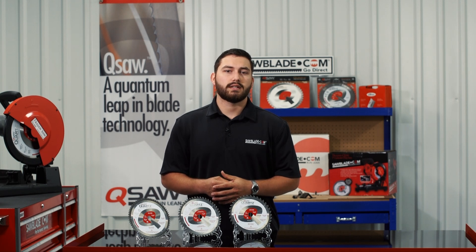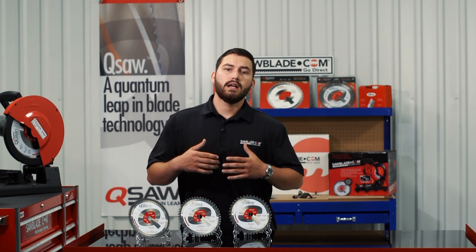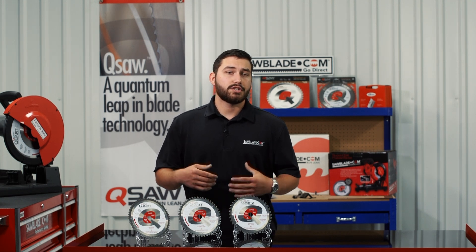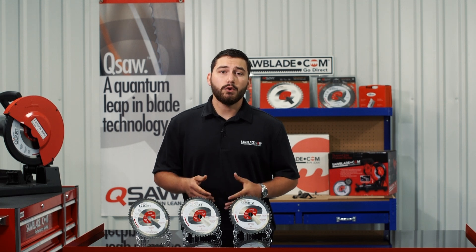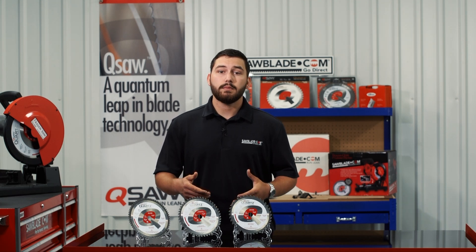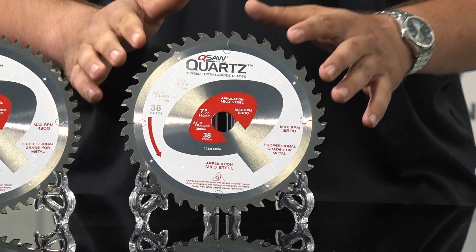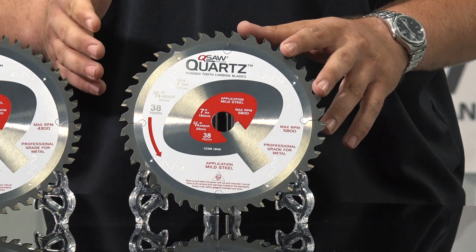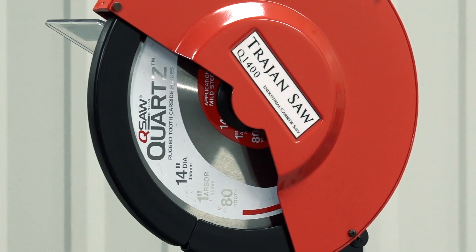One of the largest factors when selecting the proper blade is material thickness. In thicker materials, such as quarter to three-eighths wall tubing, or even half inch to one inch bar, fewer teeth are needed to provide maximum penetration into the workpiece. For this application, we recommend our seven inch sixty-eighth tooth blade for your Trajan Q700, and a fourteen inch sixty-sixth tooth blade for your Trajan Q1400.